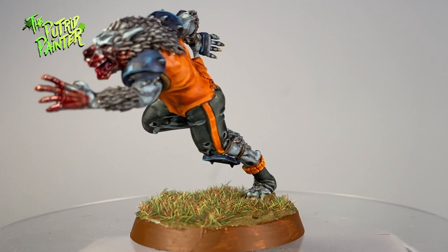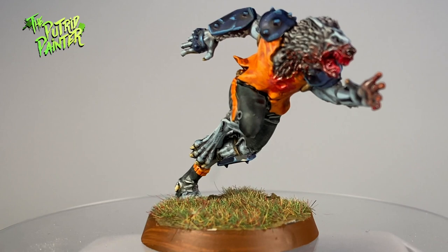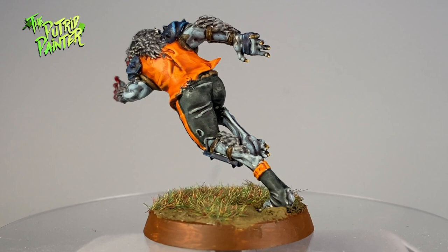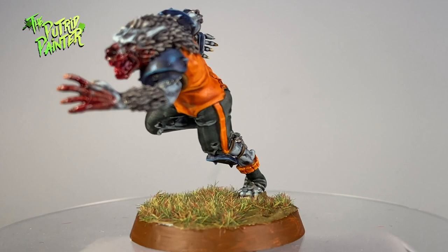Hello and welcome to my painting video. In this video I'll be painting a Necromantic Horror Werewolf. This model comes from the awesome Halloween themed Blood Bowl team the Necromantic Horrors. I'll be making videos on all the different models in this set. First up is the Werewolf — such a dynamic pose. Let me show you how I painted this model.